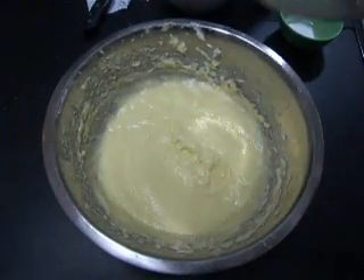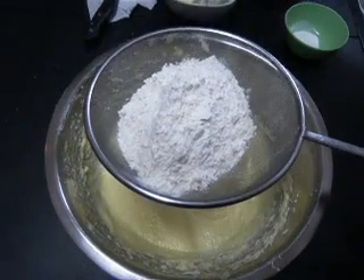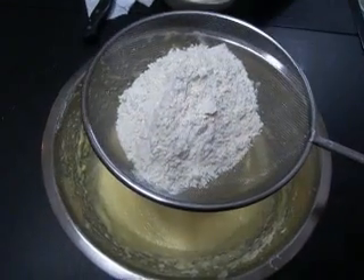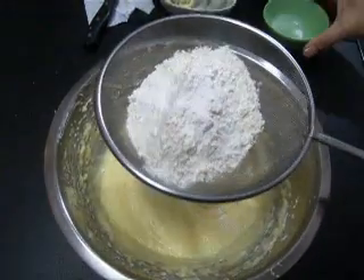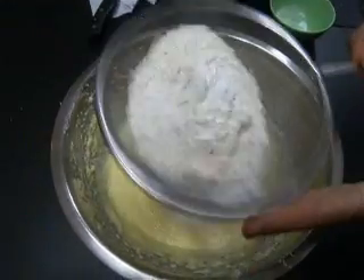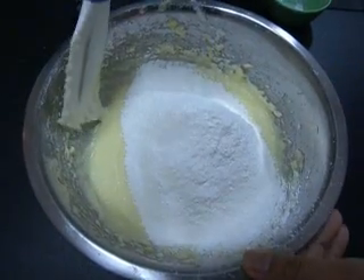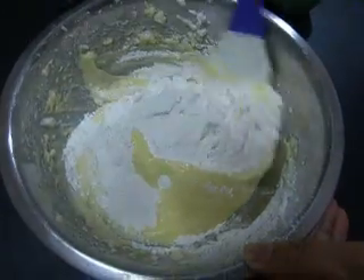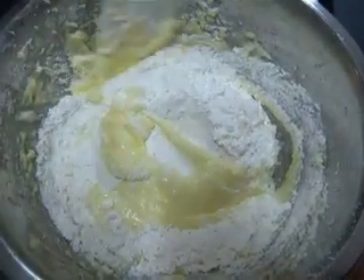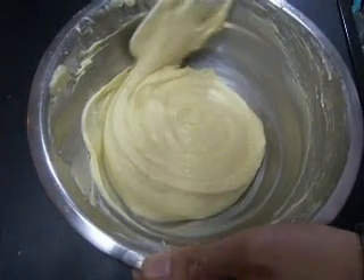Now I'm going to add the flour and baking powder to a sifter and sift it into the mixture. After sifting, I'll take my spatula and fold the mixture over the flour. I've got a nice smooth mixture with no streaks of flour — this is just about perfect.